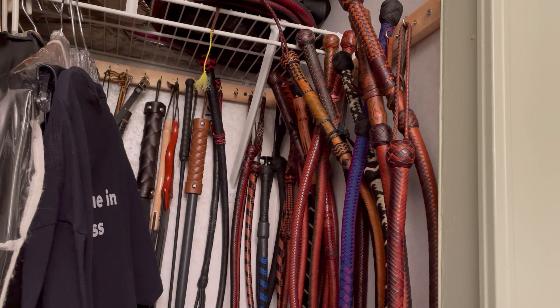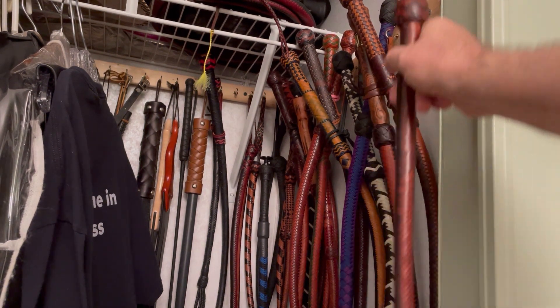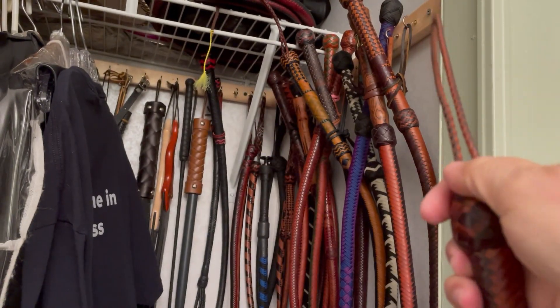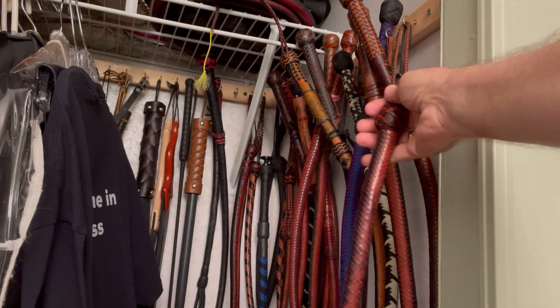I mounted 1x2 around the three walls of this closet, put a bunch of cup hooks up, and then if the toy has a wrist strap, I simply just hang it over the hook.